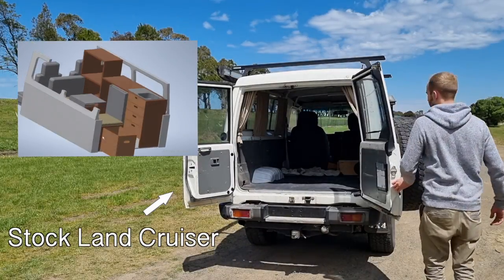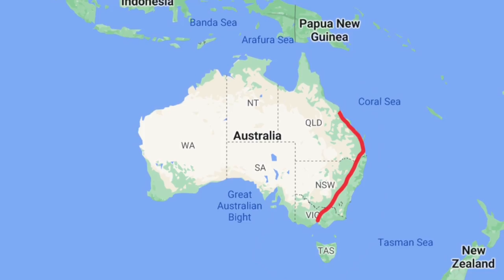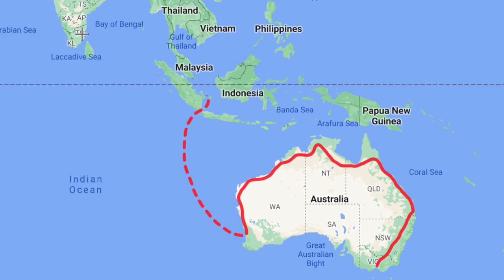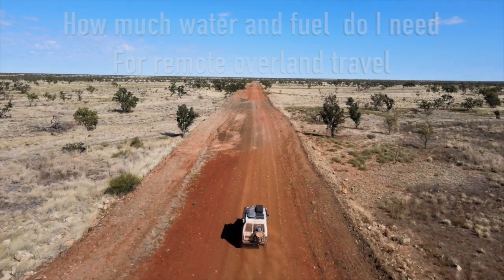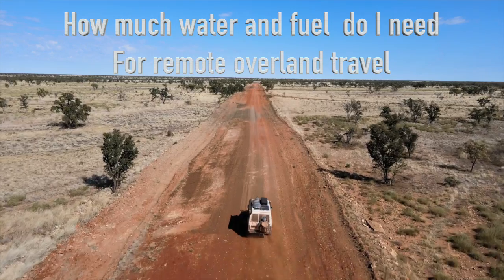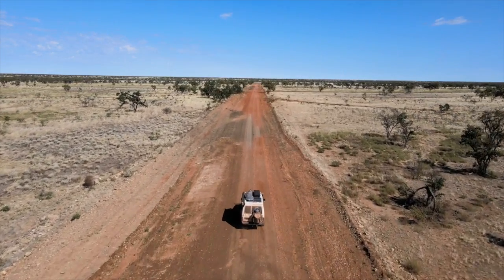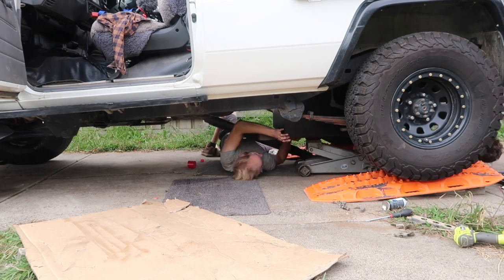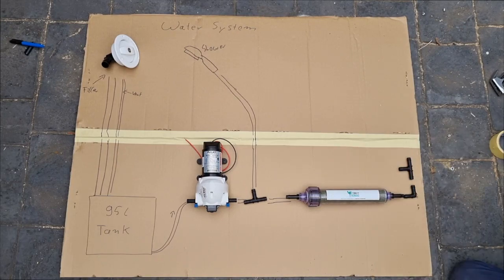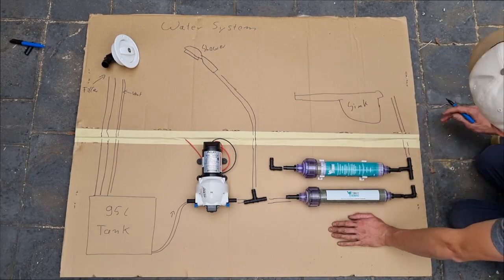In this build series we're transforming a stock Land Cruiser into an expedition vehicle to drive all around Australia and afterwards even much further. In this episode we're going to be talking about how much water you actually need for remote overland travel, about different water storage solutions and tank installations, as well as how you can build your own water filtration system.